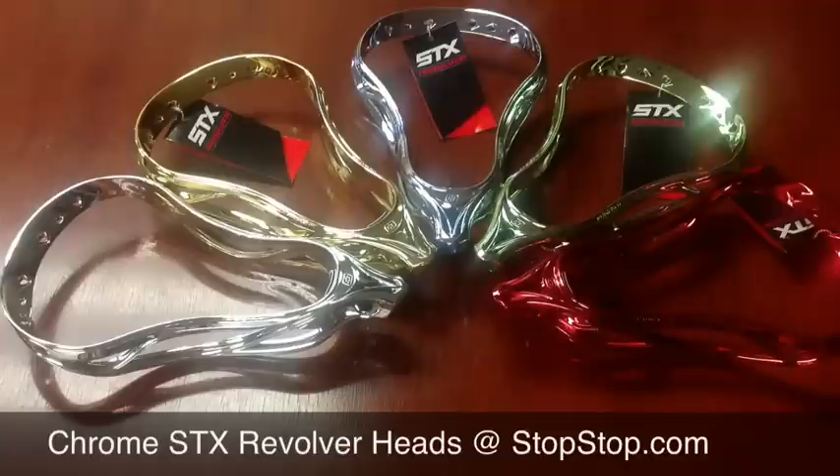We have a few other models too that you can check out on our site. Get them while they're here — when they're gone, they're definitely gone. You can get this and all your other STX gear at SportStop.com.